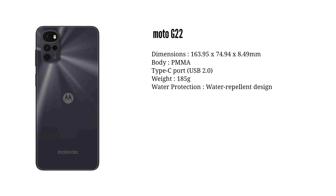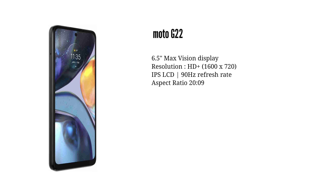The IPS LCD display is 6.5 inches. It's an HD+ display with a 90Hz refresh rate. This is a budget-friendly smartphone with a good-looking design.